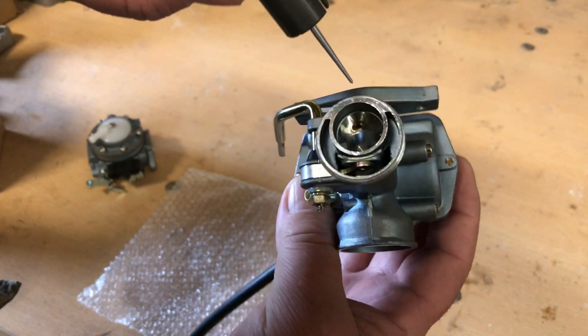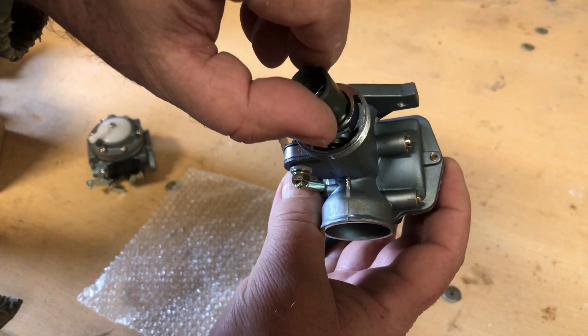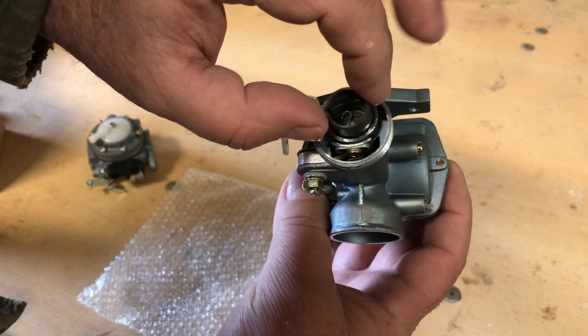You just line these up - the big notch goes towards your idle adjustment screw and the small notch goes toward the alignment pin. Easy.